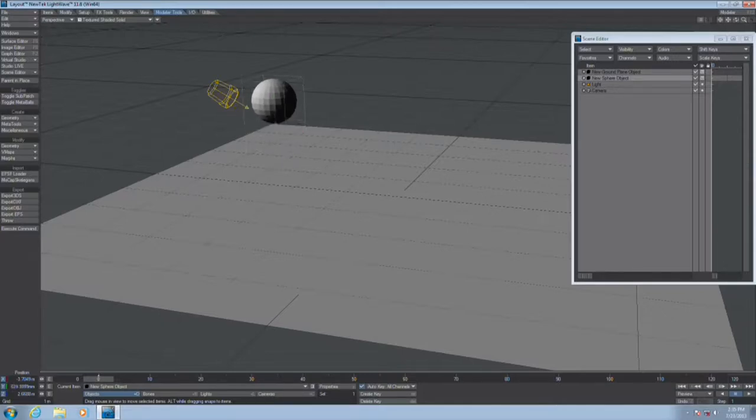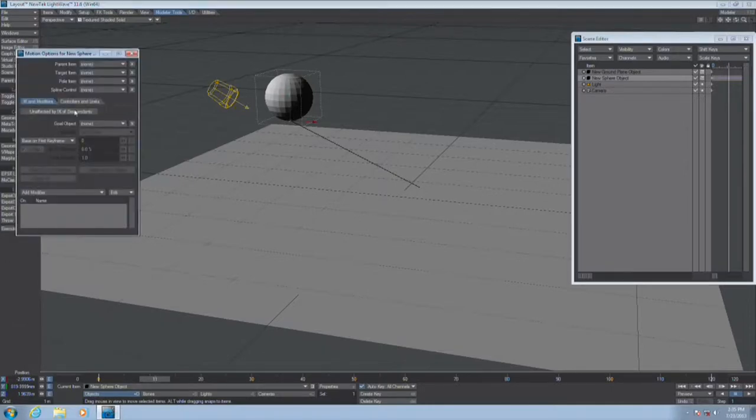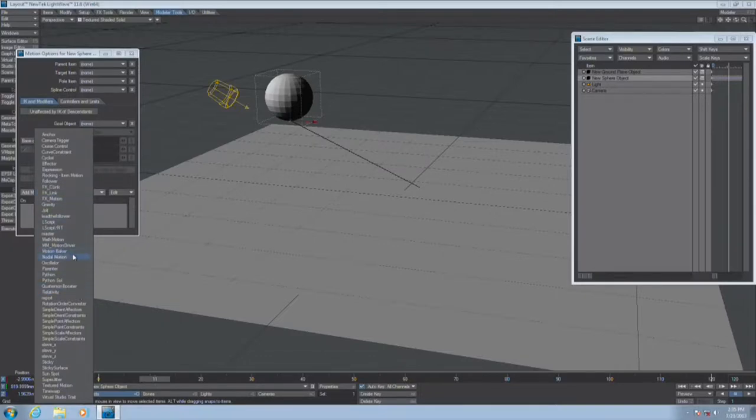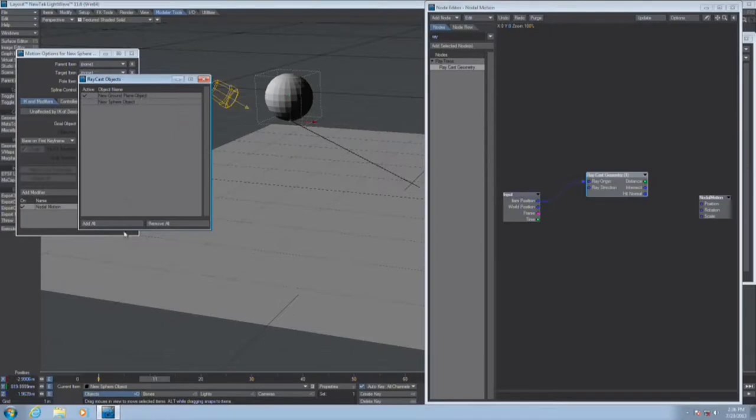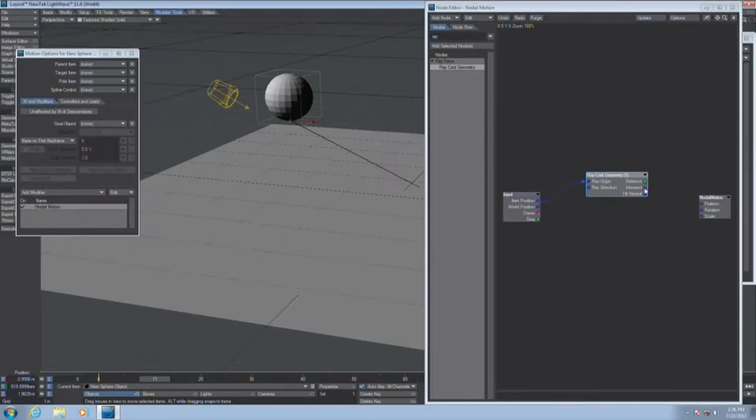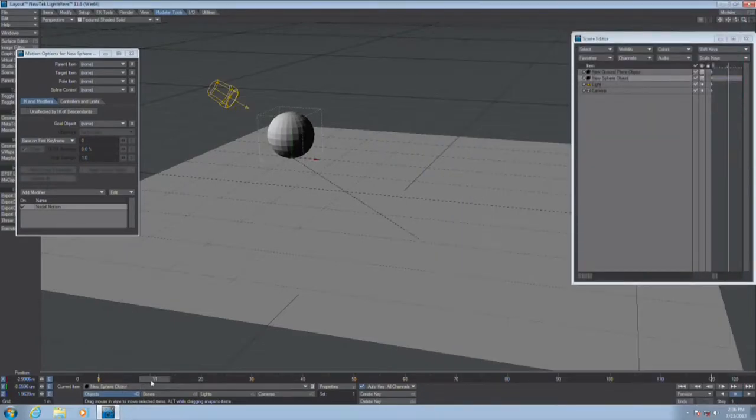That's where this Raycast node comes into play. I'm just going to do a simple animation across here. The setup is under Motion Options, Edit as Modifier, and it's called Nodal Motion. That opens my node editor for my motion channels. I pull up my Raycast geometry node. My item's position I want to use as the Ray origin — that's where my Ray is being fired from. I tell it to pay attention to where the ground plane is and use that intersection to control my position. And that's it — that's all there is to it.